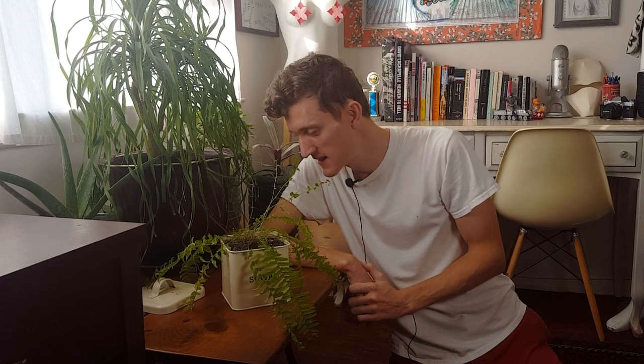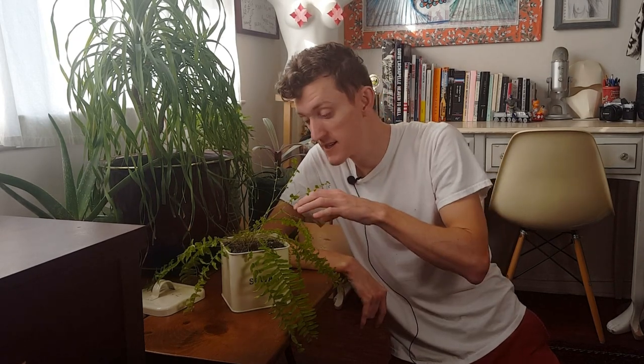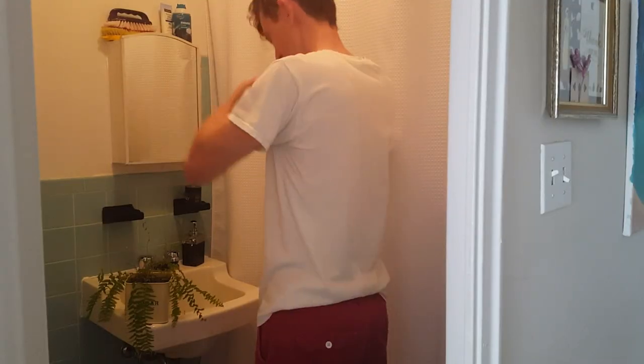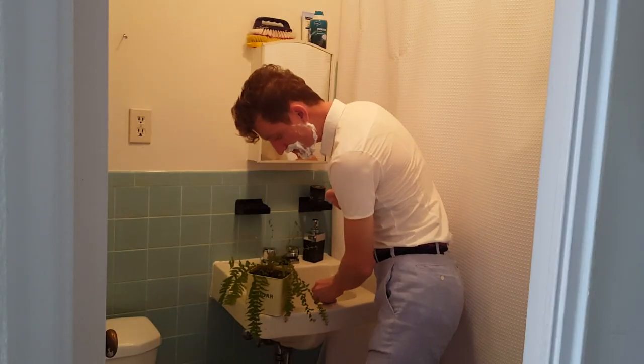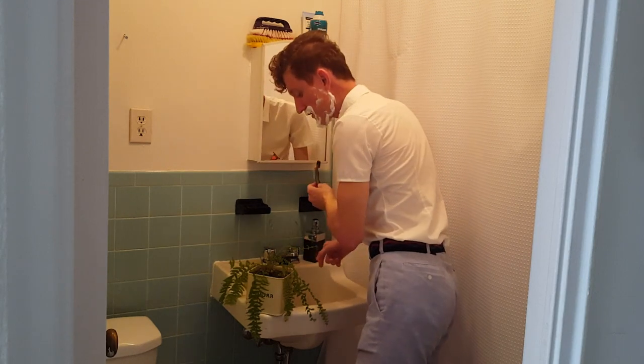I bought this fern as one of the items to go by my new bedding area for one of my recent videos, and it is rather sickly looking. I did my YouTubes and apparently a good thing to do is to bring them into the shower because all that steam helps to nurse them back to health. I'll get you back to health one shower at a time, Fernie.